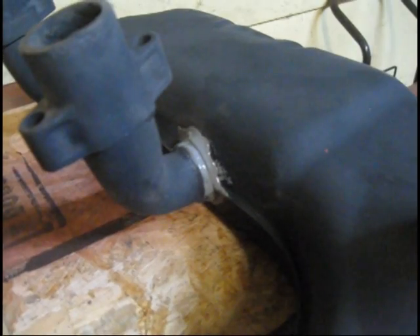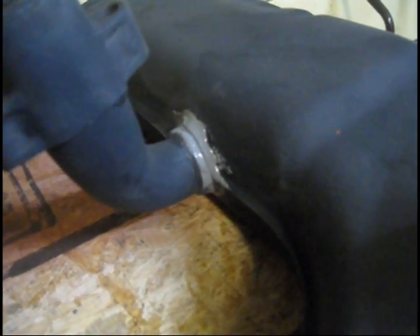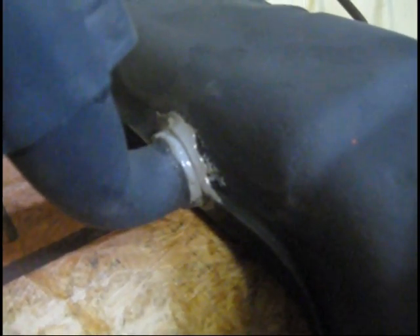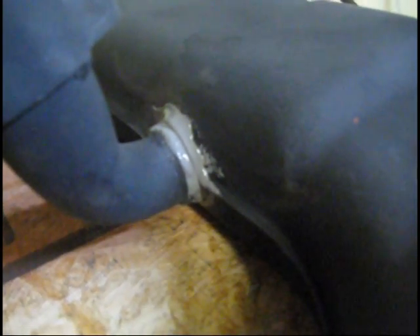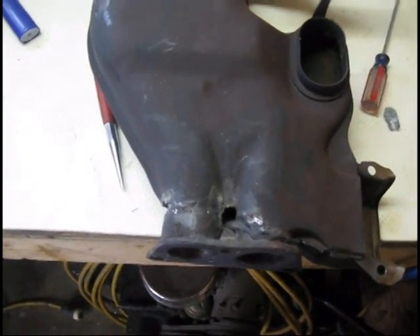Here's what I did: I got it all mixed up and spread it around the joint between the sheet metal and the actual exhaust manifold, so that should seal it up. I know it's not the best repair in the world, but for the money available and what I need to get done, it's going to work.